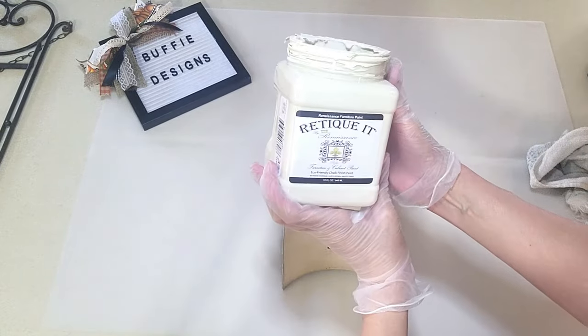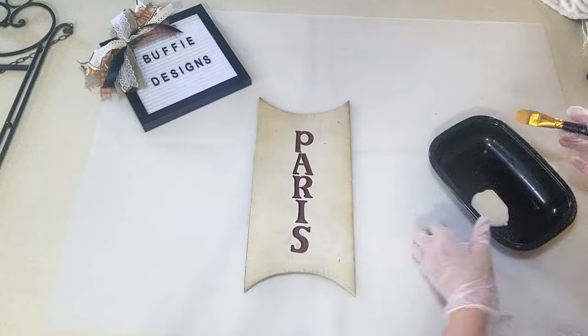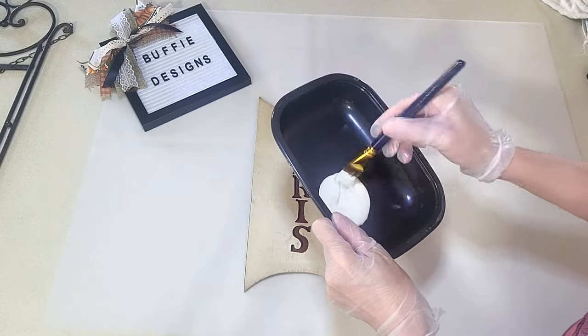So I'm going to take this — it's like an off-white Rustica chalk paint that's similar to the color that's on it already.